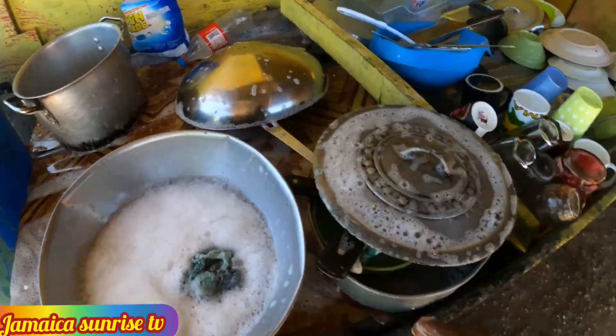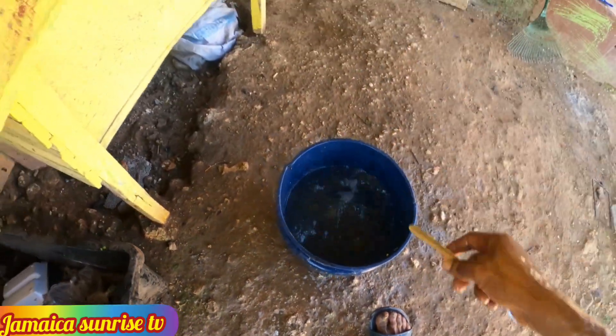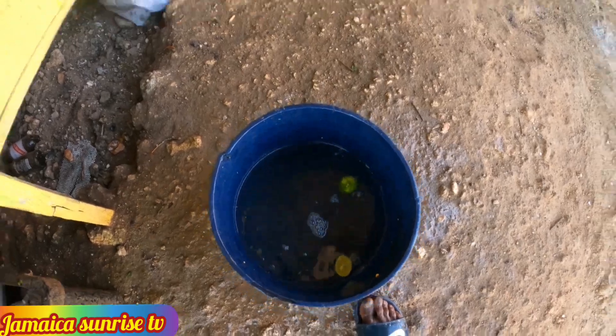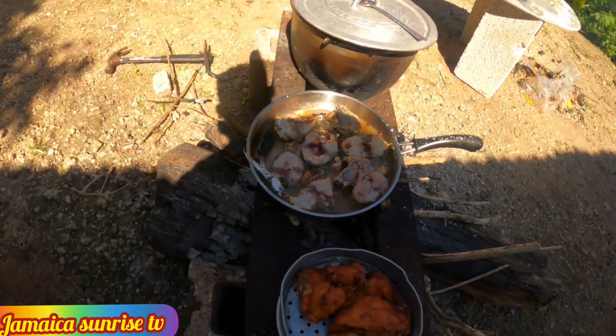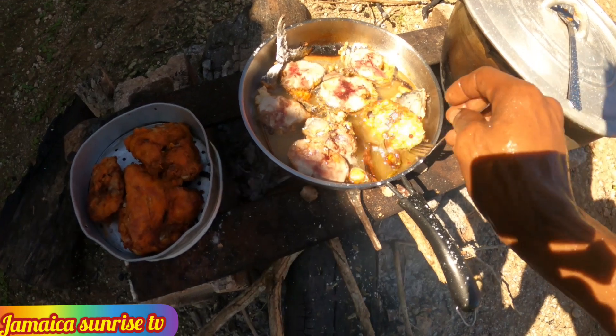I'm just going back to clean up the kitchen at the same time. I'm going to get rid of the flies. You know what my mother told me — it's all about lime and bleach. Yeah man, lime and bleach — get rid of the flies, people. Run with the flies. So I'll go on to the fish.